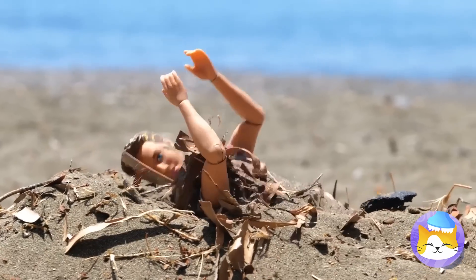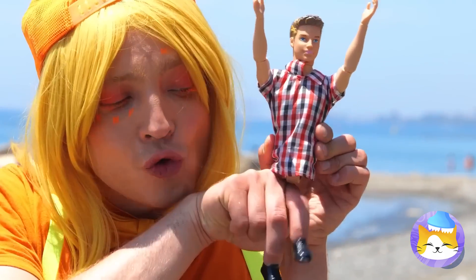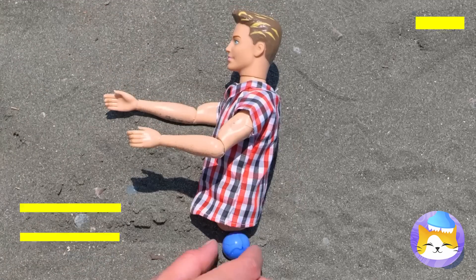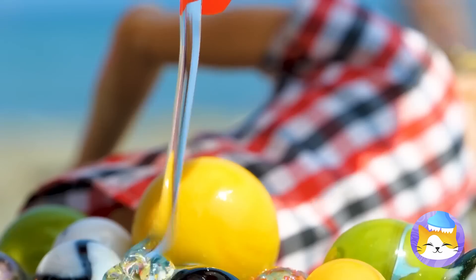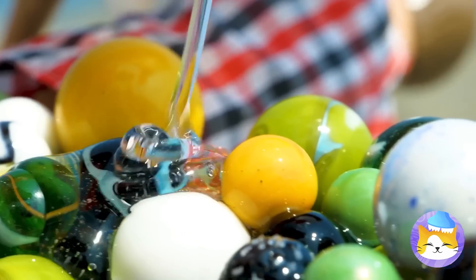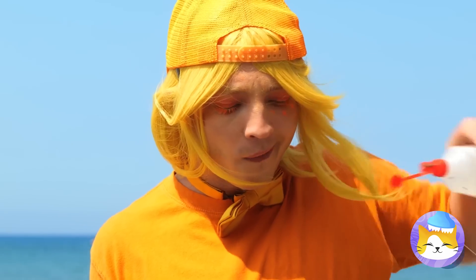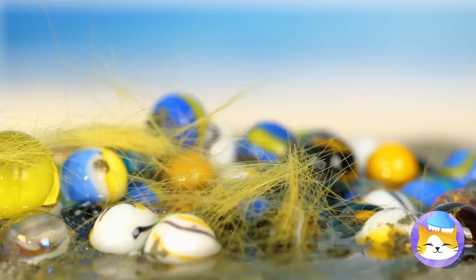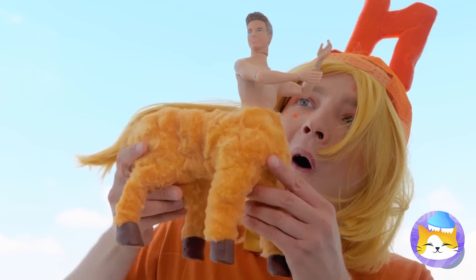Poor doll — did your friends forget to dig you out? And did they take your legs too? Don't worry, one lower half coming up. Just need some glass beads and glue. We're gonna need some hair for this. He's a centaur! After all, four legs are better than none.